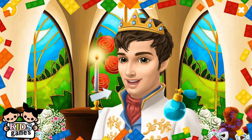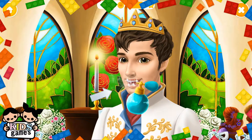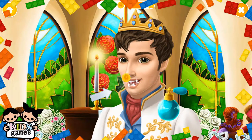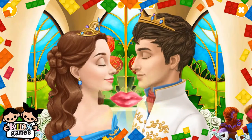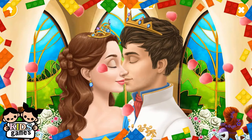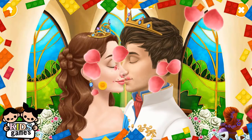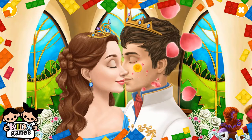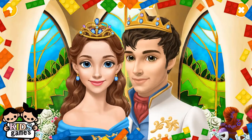Get ready for a kiss. You may now kiss the bride. Collect the petals. And they lived happily ever after.